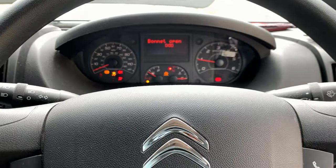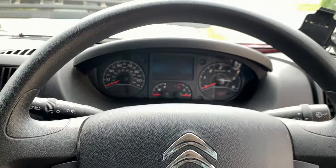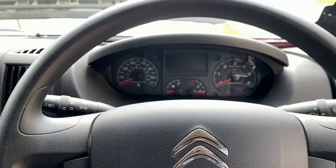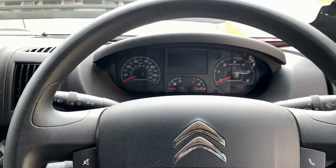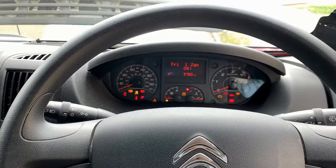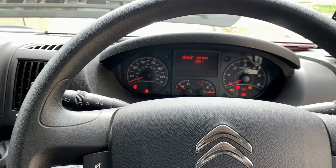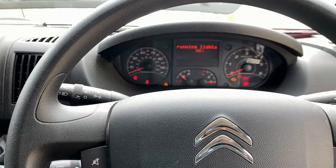Fixed! So it was a broken wire on the switching side of the ignition relay - that wire is a grey with a red tracer. Just goes to show, a nice 2018 plate - how many miles has it got on it? Under 10,000 miles and it's already getting wiring issues. See you on the next one.